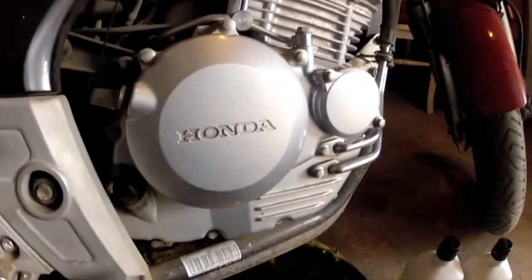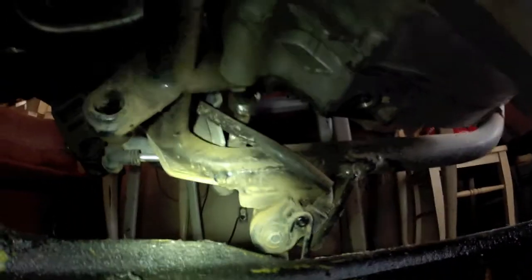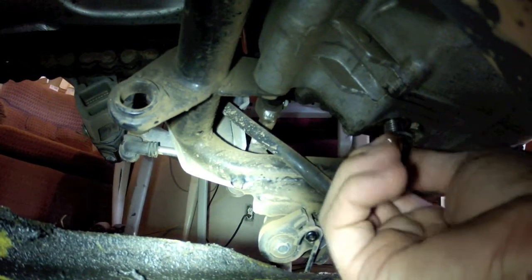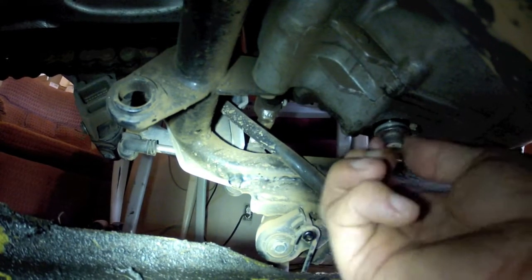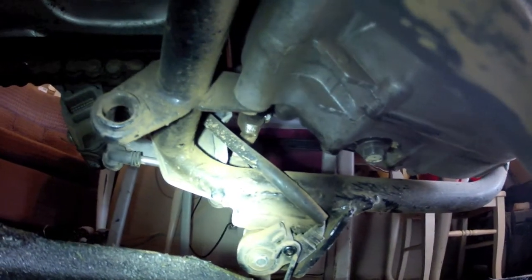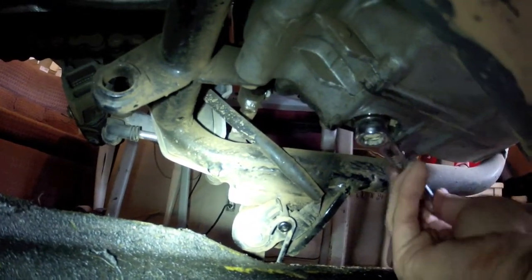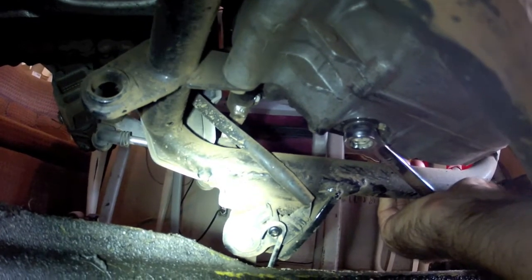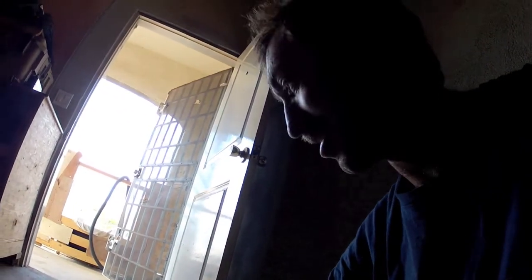Time to put the drain plug back in and then we'll put some oil in it. We're putting the drain plug in now — put it in finger tight first, then we'll put a wrench on it. We want to tighten it enough that we're sure it's not going to back out with vibration, but we definitely don't want to break it. Drain plugs tend to tighten up over time and can be very difficult to take out later, so definitely don't want to over-tighten the drain plug. There's no reason to tighten it to an extreme amount.